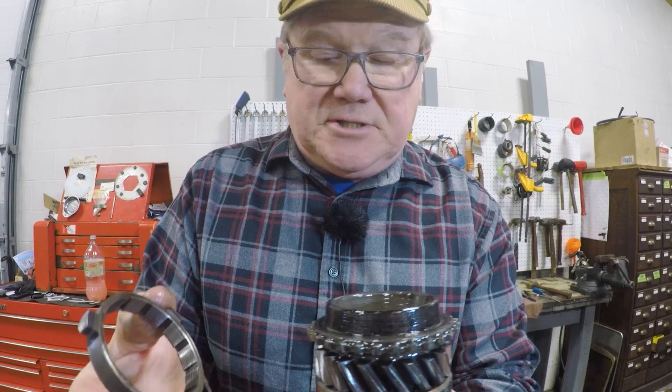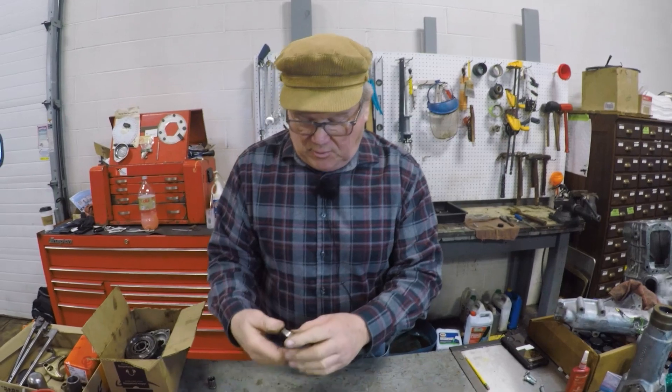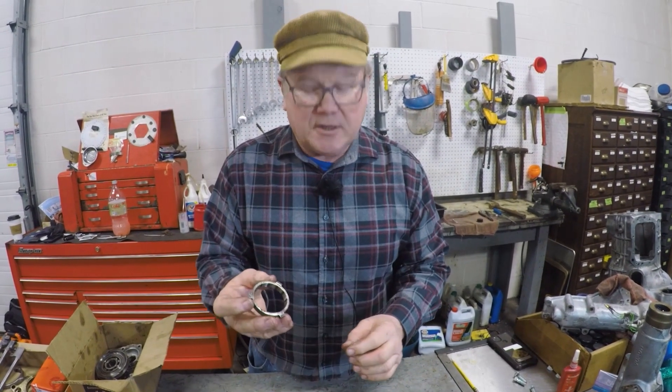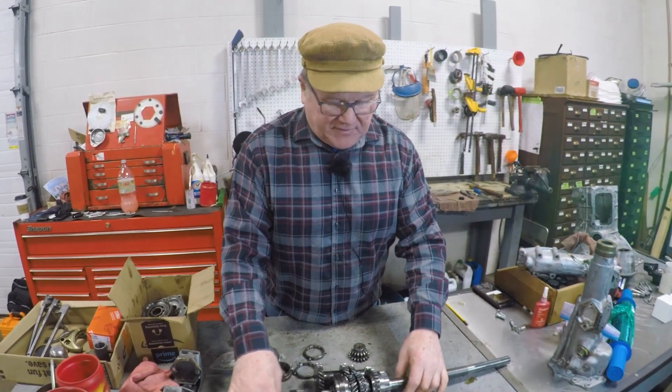This is just a quick description of the synchro rings and the 1275 gearbox. Make sure when you're putting it back together that you've got plenty of distance between the face and the synchro ring, because once it's all together and all the way back in the car, if there's a problem, it all has to come back out again.